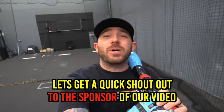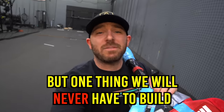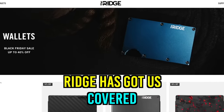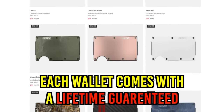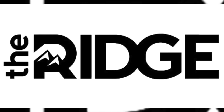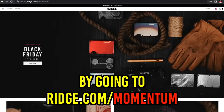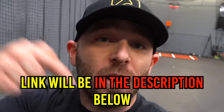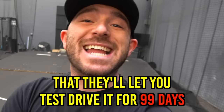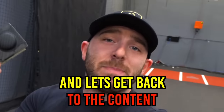Let's get a quick shout out to the sponsor of our video: Ridge Wallet. We know a thing or two about building homemade items, but one thing we'll never have to build is a homemade wallet, because Ridge has got us covered. This wallet holds 12 cards with extra room for cash, and with over 30 colors to choose from, each wallet comes with a lifetime guarantee. All Momentum viewers can get up to 40% off their next purchase through December 22nd by going to Ridge.com/Momentum. They'll let you test drive it for 99 days, and if you don't love it, you can send it back for a full refund.